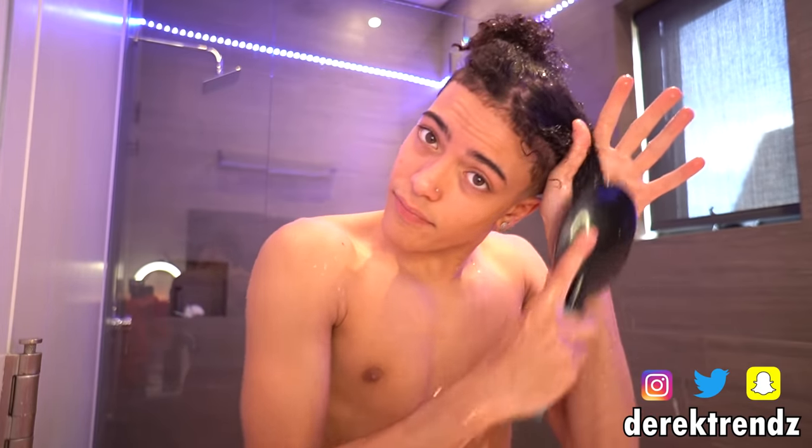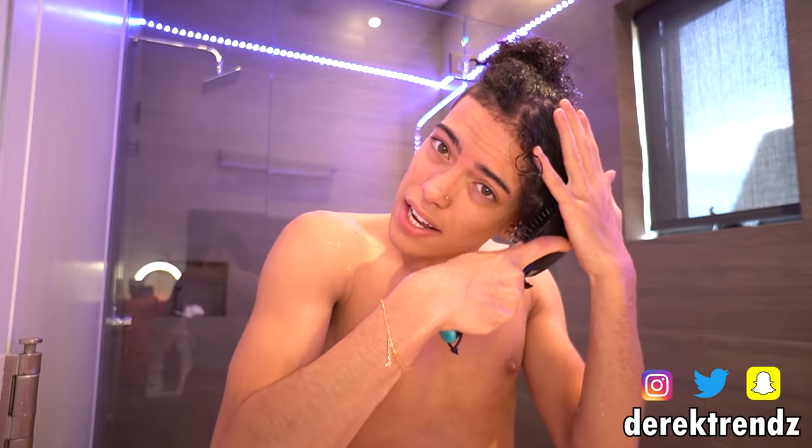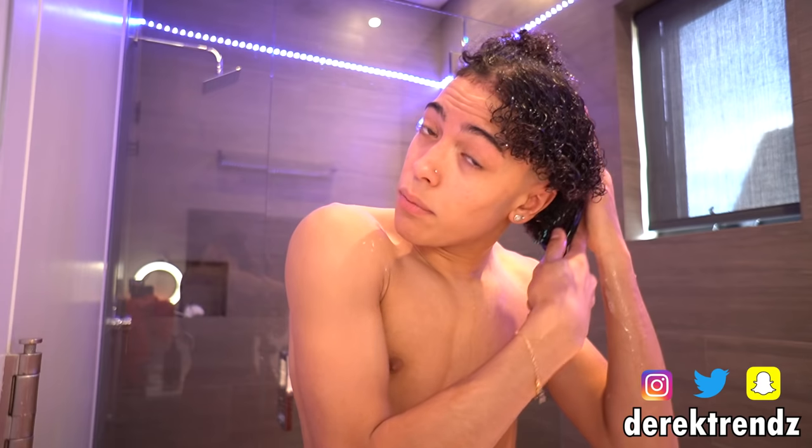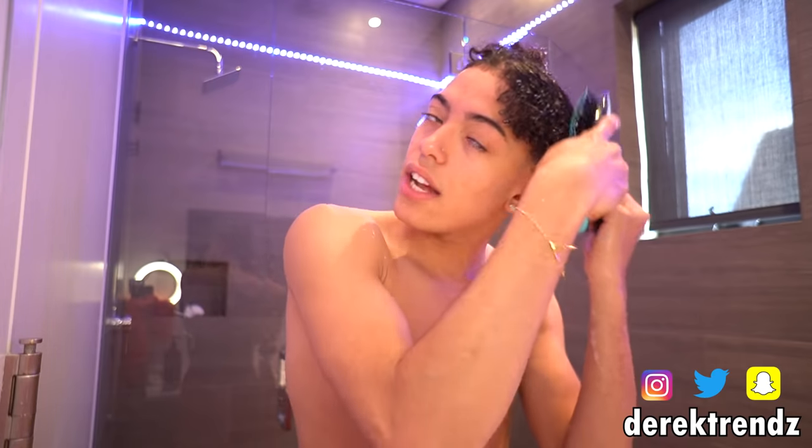You're supposed to grab the bottom of your hair so you don't rip your hair out — just go like this. You're gonna do this to both sides, and after a while of doing it you won't even need to hold your hair because you'll get all the knots out.